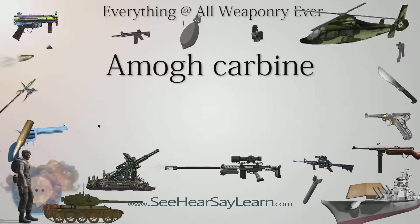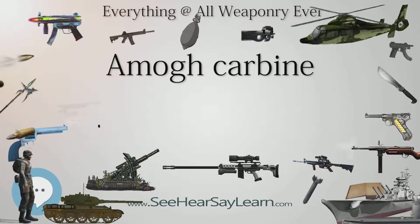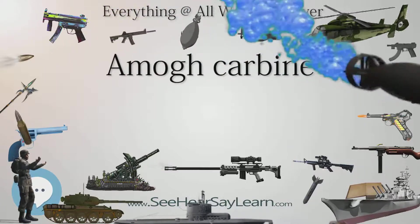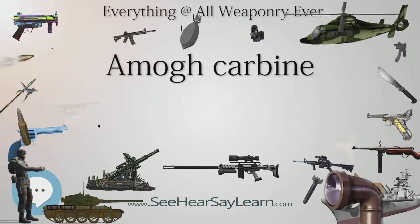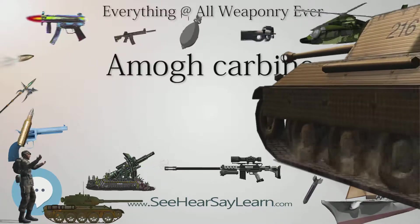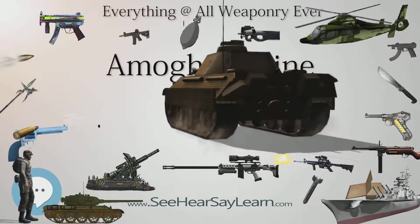The Umog is a carbine developed by the Ordnance Factory Board, chambered in 5.56x30mm caliber specially developed for carbine role. The operating system is based on gas-operated, long-stroke piston with a rotating bolt. Weight of the carbine is 2.95 kg without magazine. It has an effective range of 200 m along with a rate of fire of 700 rpm.